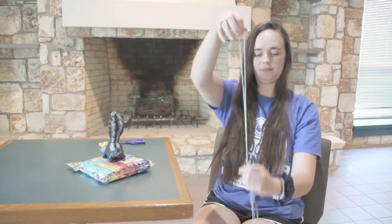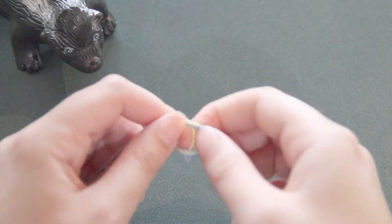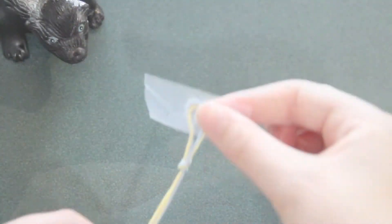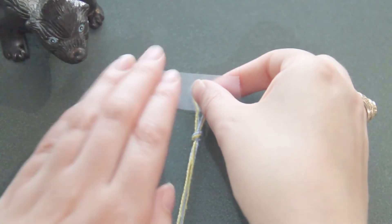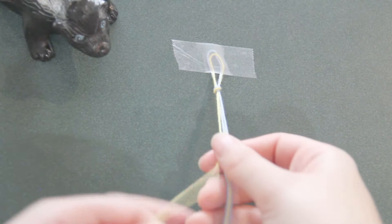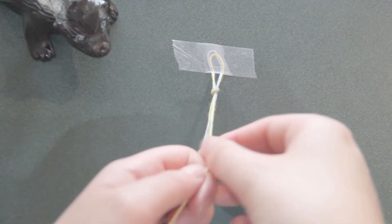Fold your string in half and tie it into a knot making a loop. Tape it down to keep it still while you work. You can also use a safety pin to attach it to a pillow if you'd like. Separate out whichever color you want to start with, keeping the other strands together.